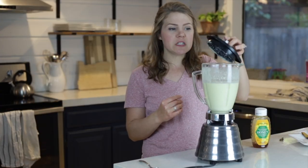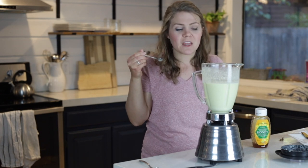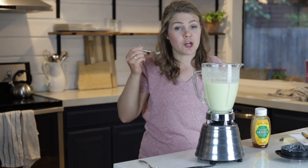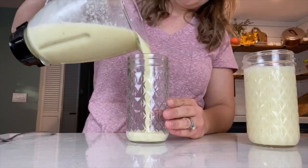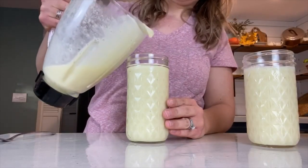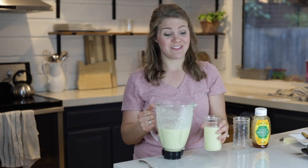Now I like to give it a little bit of a taste and see if I need to add any more honey. Mmm, it's so good — I feel like I'm on a tropical beach! Wasn't that simple? Now I have a delicious and nutritious snack for the kids and me this afternoon; it'll give us a little pick-me-up to last until evening.